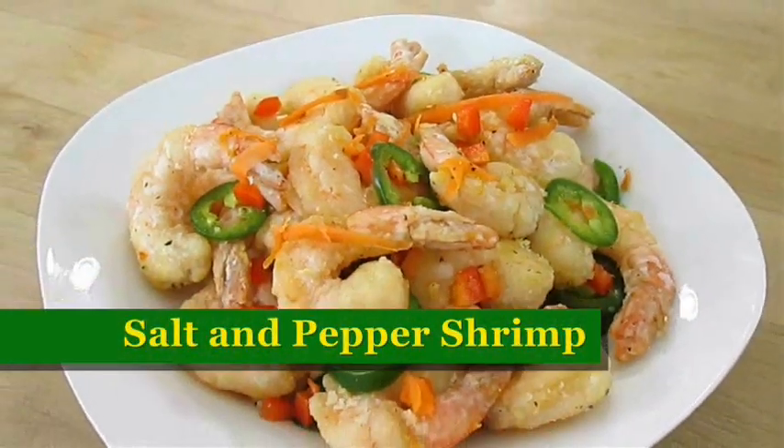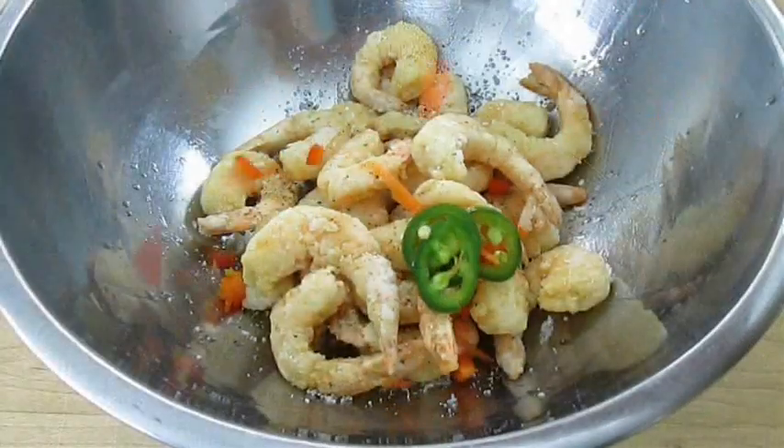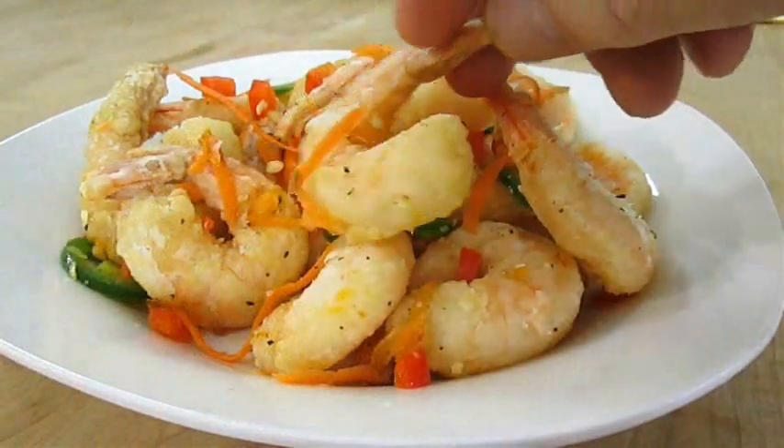Today we're making salt and pepper shrimp. If you like deep fried shrimp and you like Cantonese food, stay tuned because this recipe is up next.